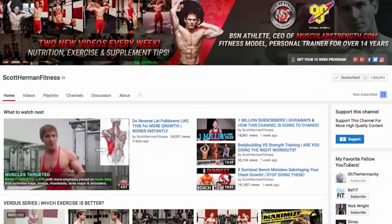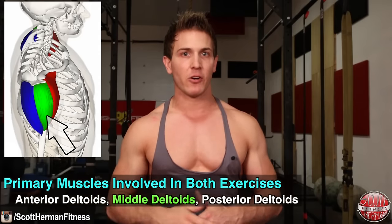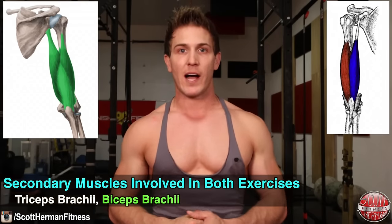But before we get started, make sure you turn on notifications so you never miss a new video upload on my channel. To begin this comparison, let's first discuss the muscles that are primarily involved in both movements, which are the anterior, middle, and posterior deltoids. These muscles are responsible for shoulder abduction, shoulder flexion, and shoulder extension. You will also be activating your triceps brachii and biceps brachii during each movement as well.